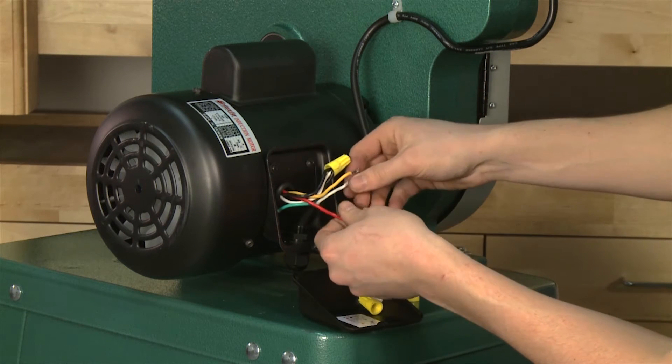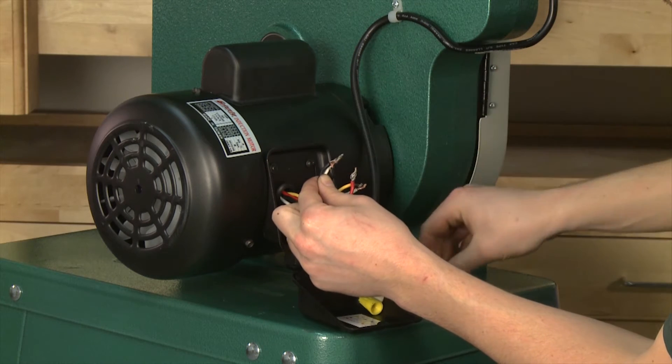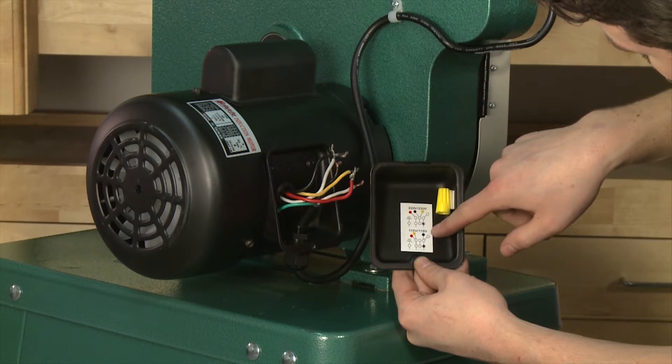You'll need to get one more wire nut to complete this process. Now separate the two groups of wires and straighten up the ends. For your convenience, there is a wiring diagram on the inside of the wire box cover for you to follow.